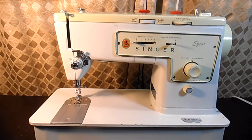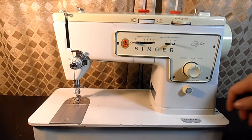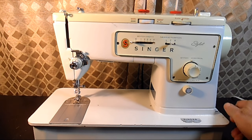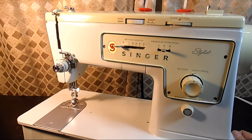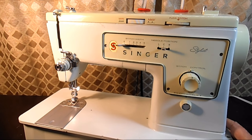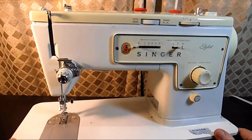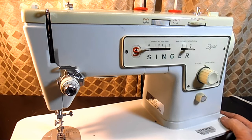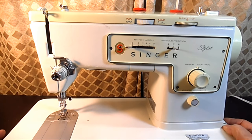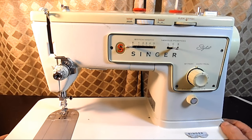Now it was made between 1972 and 1978 — that's when Singer made this 413 model. They also made a 413K for a couple of years over in Scotland and it's a little different than this model. It just had a few more stitch patterns.